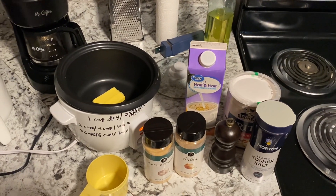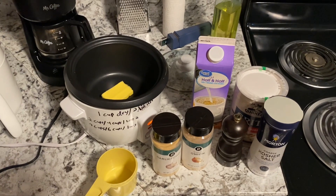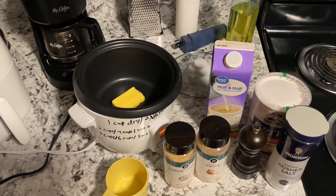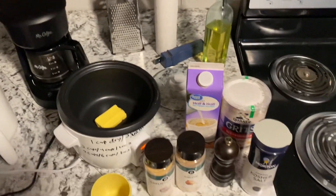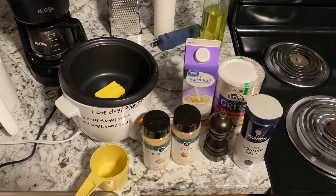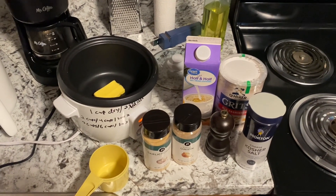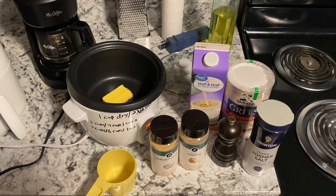Hello everybody, this is 'Your Life, My Hands' and today I'm going to be making some grits. This isn't anything super special or that most people don't know how to make — there are instructions right on the container — but today we're going to be making them better than the instructions will tell you, which is what cooking should be. Here are some of the ingredients we're going to be using.